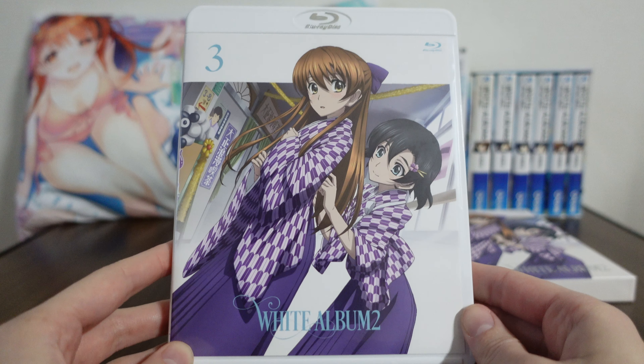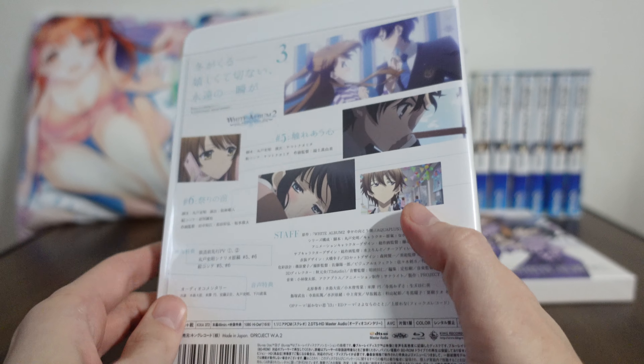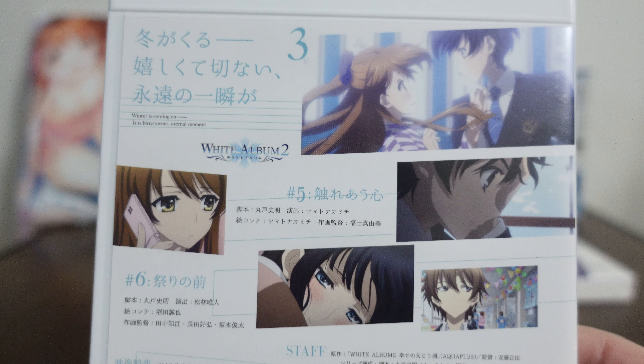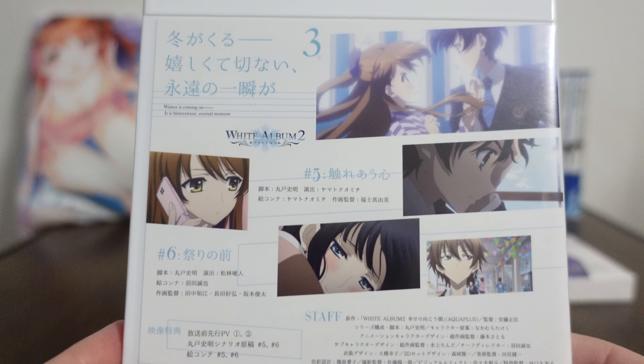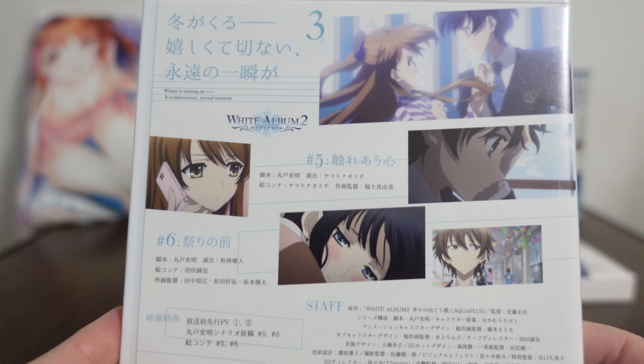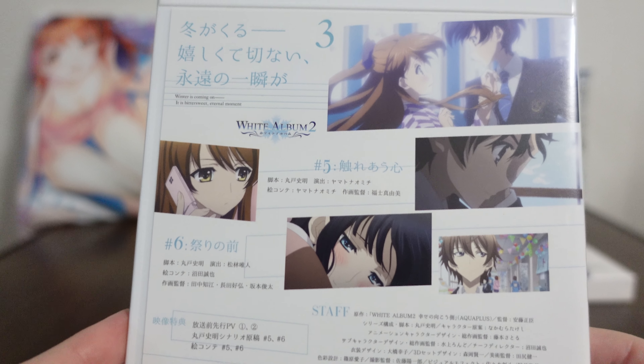Here we have volume three. This is what the actual Blu-ray looks like. The front is the same as the outer cover. The back, however, is a little bit different. Each Blu-ray contains two episodes, which I think is laughable — two episodes on this whole thing, two episodes from White Album 2.